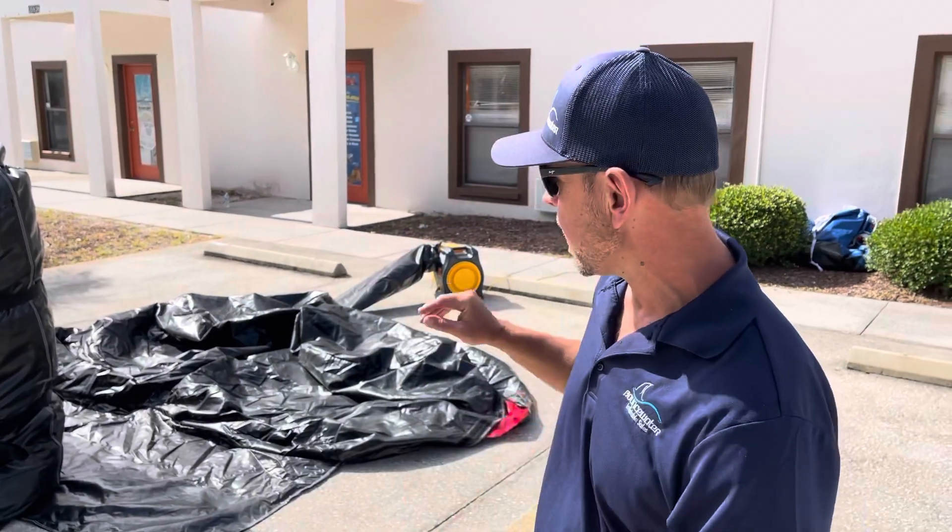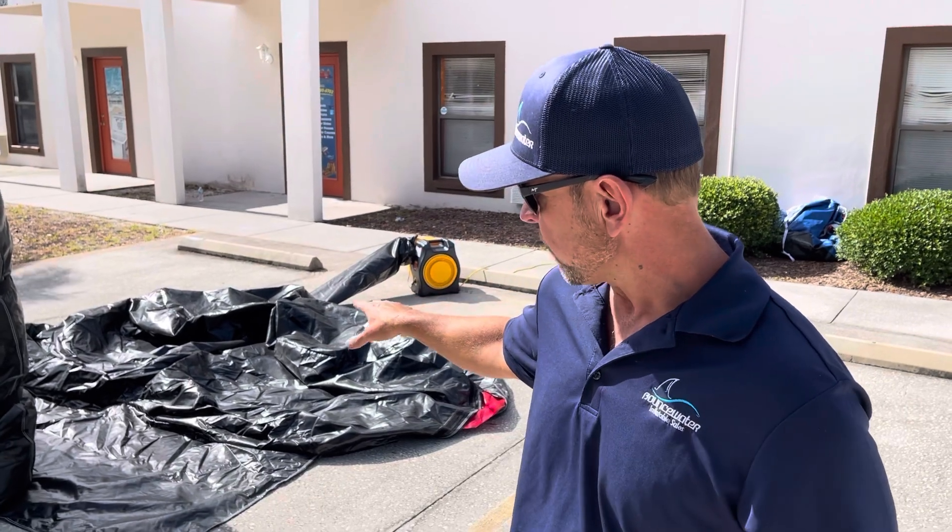Hey guys, Jason here with Bounce Water Inflatable Slides. I want to show you guys the wedge that we built. It works really, really good.